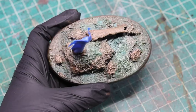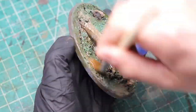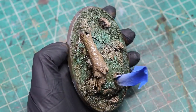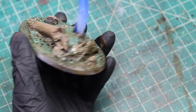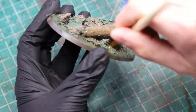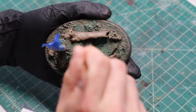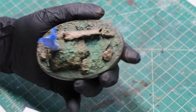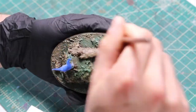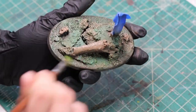Once all of this has dried, I use the Strong Tone Wash. I thin it down about 50-50 or so with water and apply it all over the base. This wash will dig and settle into the recesses, making our swamp look more grungy. Once that wash settles in and dries, we want to brighten things back up a bit. I went ahead and dry brushed everything with a little bit of green skin just to give it a little bit of that greenish pop. After all of these steps the base looks fine, but it isn't great yet.